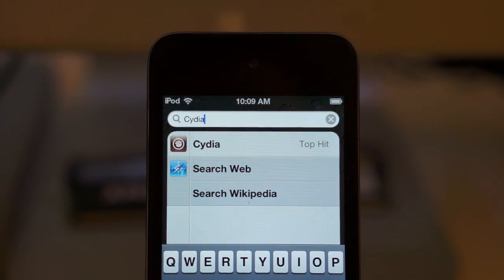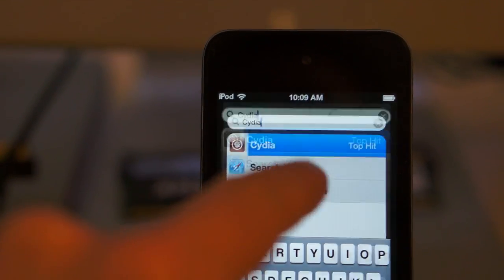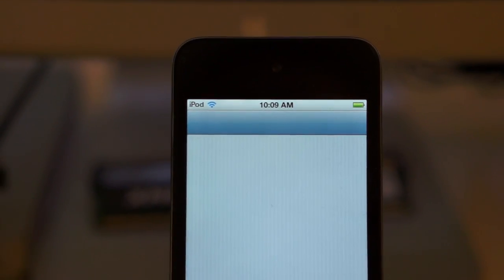When you're all done, you just have to find Cydia on your device, which you can do by searching if you have a lot of apps to look through. Open it up and you can get started with your brand new jailbreak.